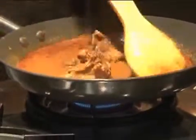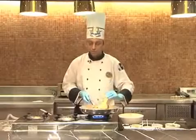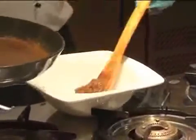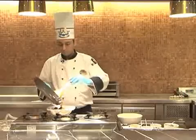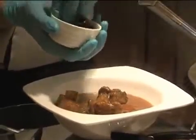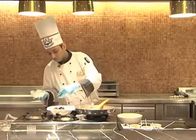After the dish gets cooked on dum, it will give this kind of appearance. Now this dish is ready to serve. We can garnish it with a bit of dried plum, deseeded, and a bit of finely chopped coriander.